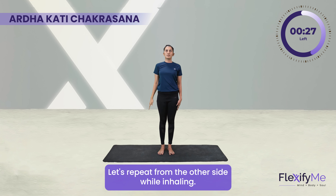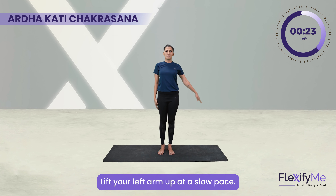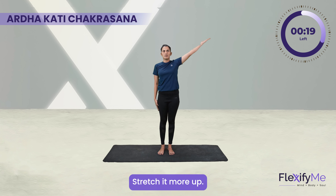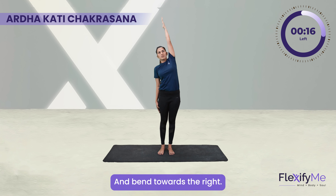Let's repeat from the other side. While inhaling, lift your left arm up at a slow pace. Stretch it more up. Exhale and bend towards the right.